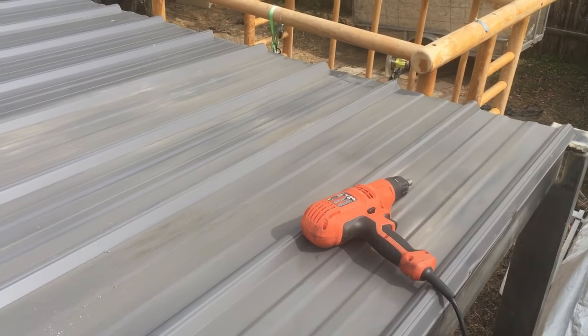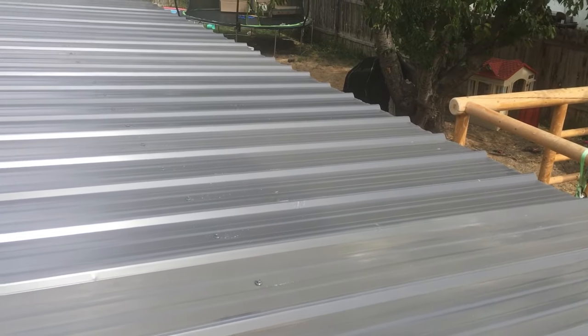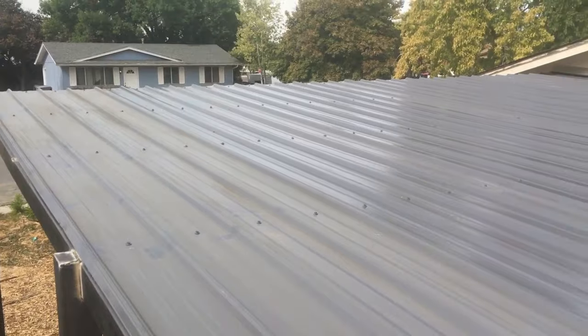I just have the bottom set of screws along there to do, but everything else is in. Looking good.